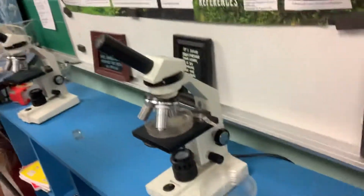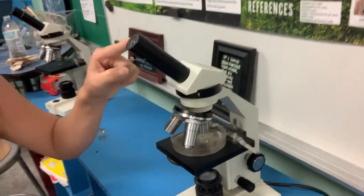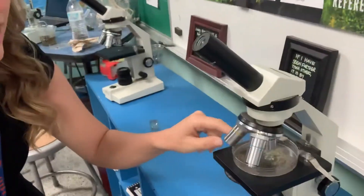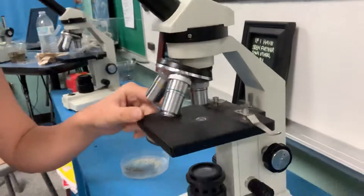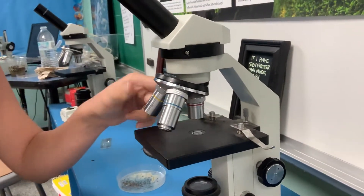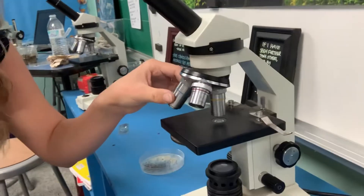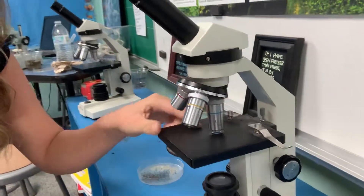If we want to look for a compound scope, this is a compound scope. Notice how there's usually one lens, though sometimes there can be two ocular lenses. Then there's additional lenses down here, but look how much closer the space is. And if we change the microscope lenses down here, we can even get down to that close.